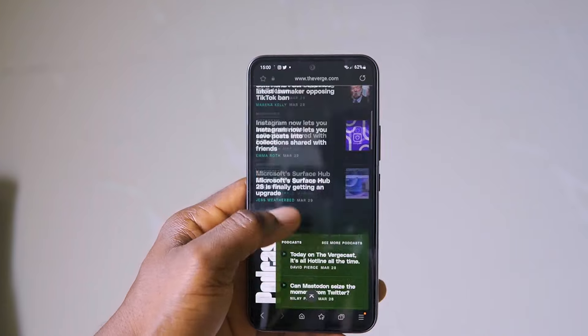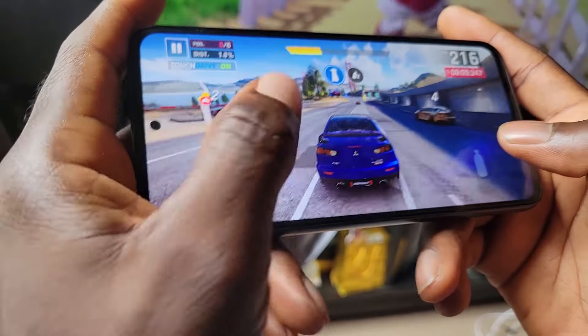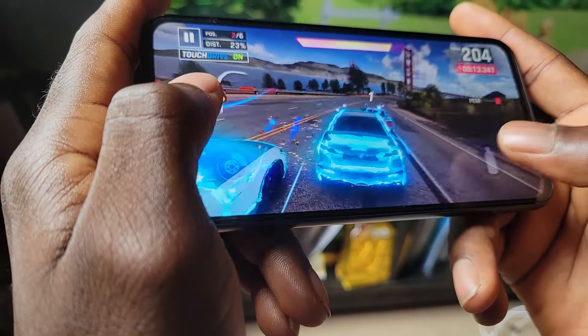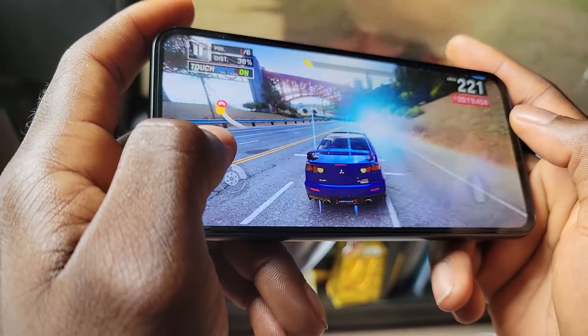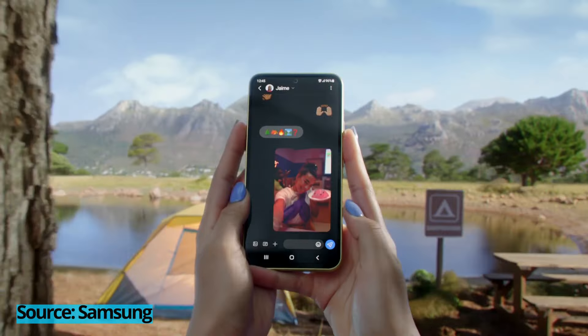On the bright side, the one place the Exynos 1380 redeems itself is in gaming. Games like Call of Duty and Asphalt 9 perform pretty well without any stutter, lag, or issues. As expected, performance will dip after long hours of gaming as the phone heats up and throttles. Another area the Exynos 1380 excels is connectivity — there's 5G support and it comes with Wi-Fi 6, something you find mostly on higher-end flagship devices like the S23.